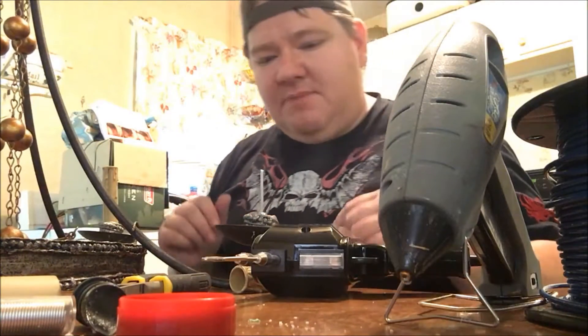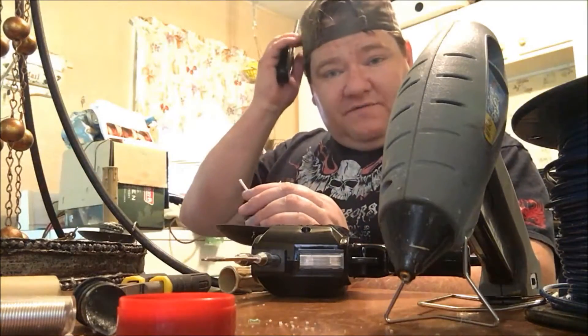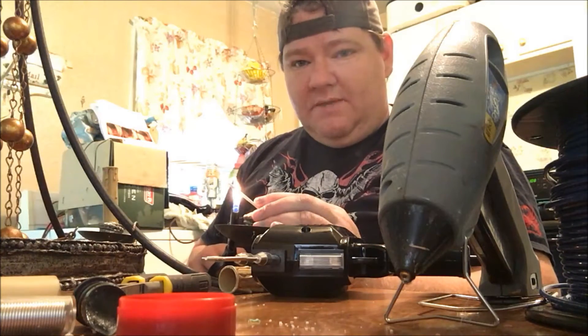I know a lot of people get all fancy with the wire strippers — not me.